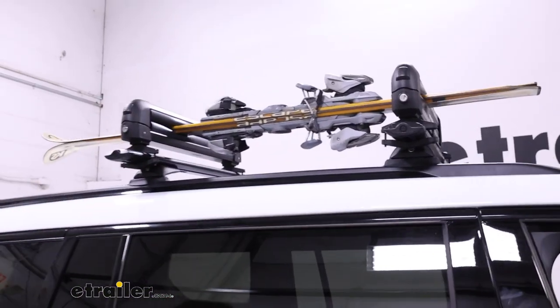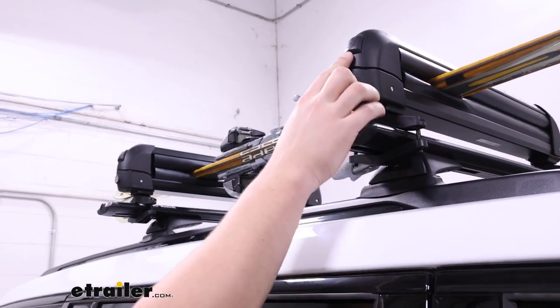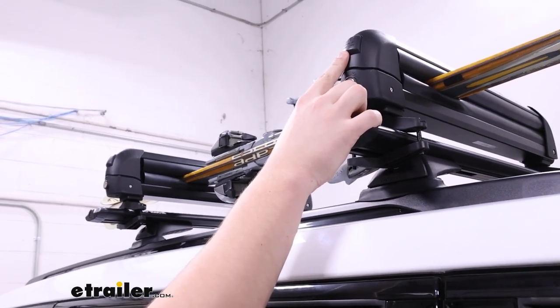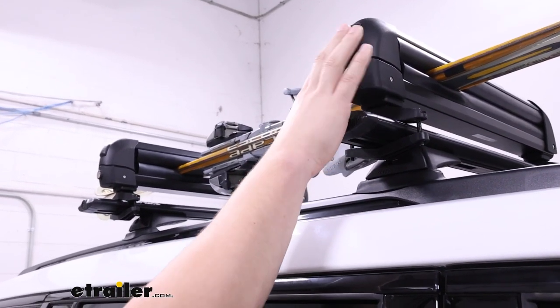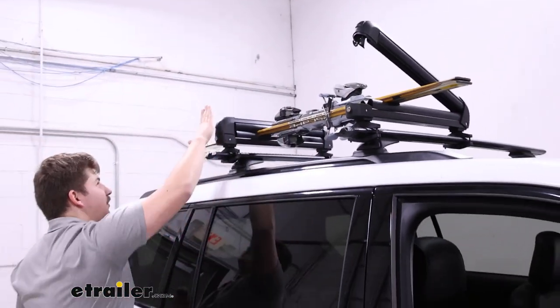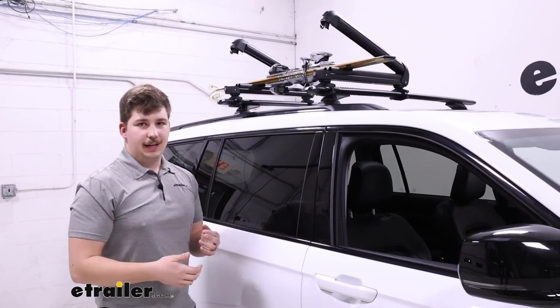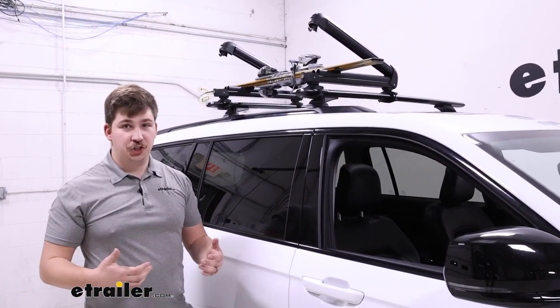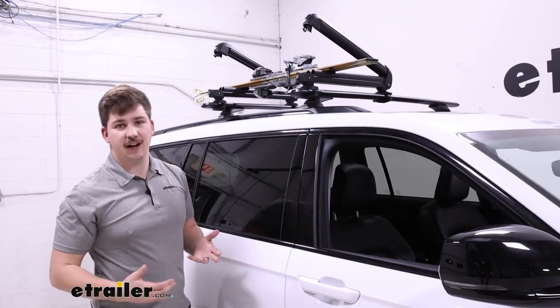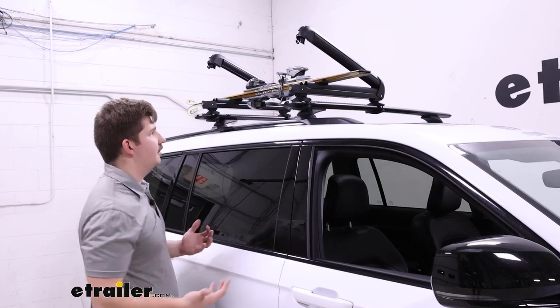This particular one isn't my favorite — there's a few things about it that are just not as easy to use. The first being the button to release those arms. While it does sit extended from the side so you can hit it with the palm of your hand, you do have to hit it with a bit of force to get it to actually open up, and it's just not as large as I'd like. Something like the Yakima Fresh Track has a very large oversized button that's easy to hit, so if you've got large gloves or mittens on, it's easier to use.